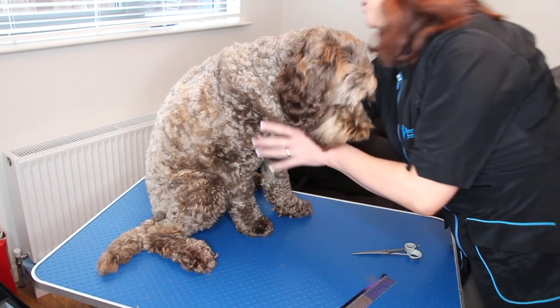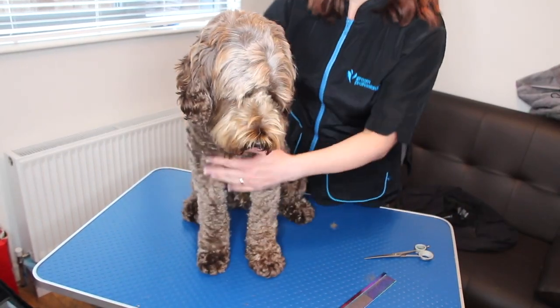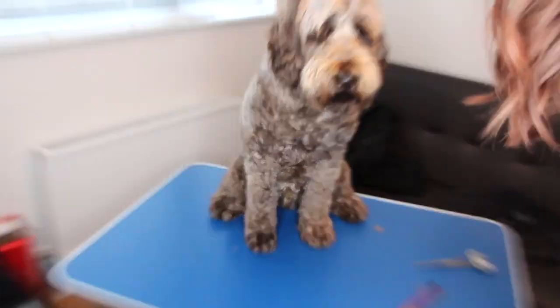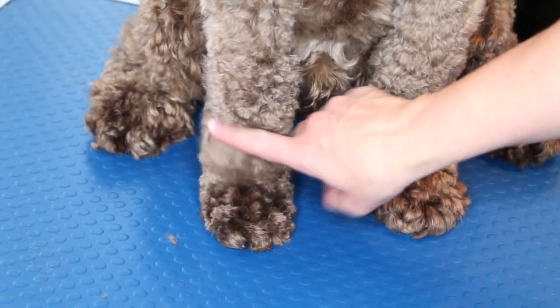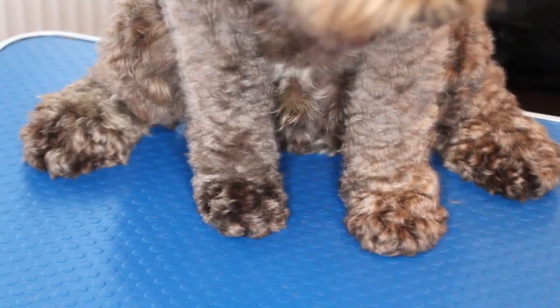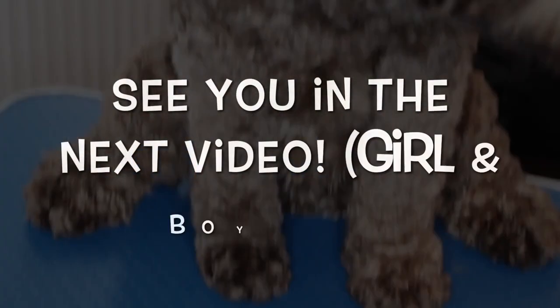I'm going to show you the front of his feet. Can you see his two feet? Can you see the difference in the one that's done and the one that's not?